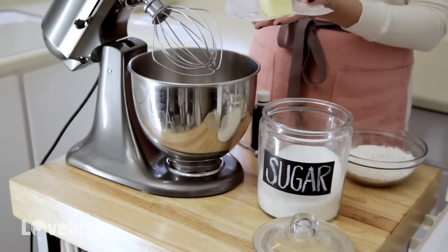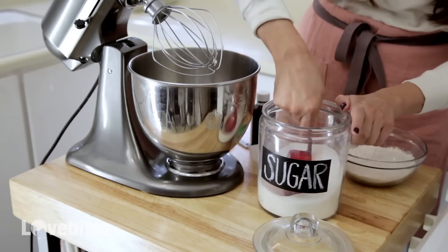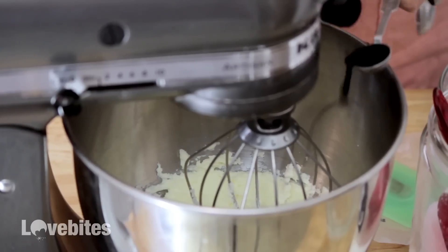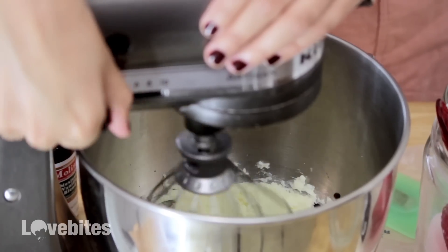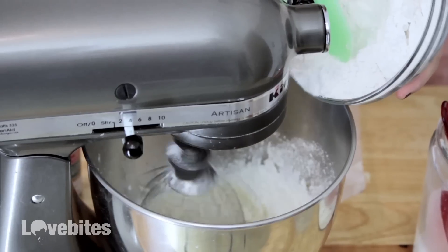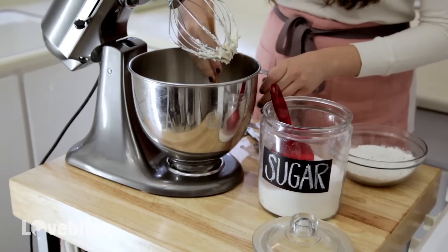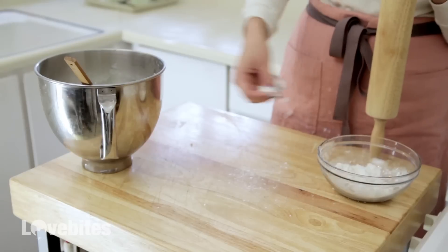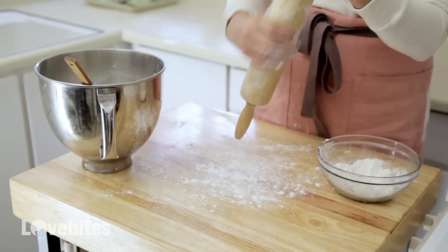So first I'm going to start with the crust. Preheat your oven to 350 degrees Fahrenheit. In my mixer I'm going to add in my butter and sugar, then my vanilla extract and a pinch of salt and give it a good mix. Then slowly add in my flour until it becomes a dough. Make sure to scrape down the sides of your bowl anytime you're mixing. Next, flour your working surface and rolling pin and roll out the dough until it's about an eighth of an inch thick.